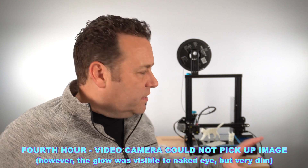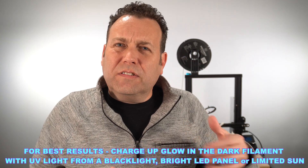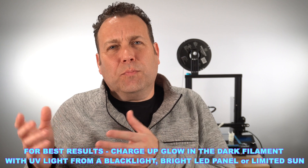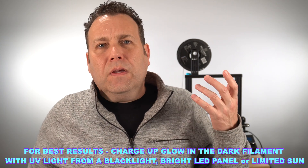I only charged this up for about an hour under one of my studio lights, so it got a nice blast of light. The phosphorus material needs to absorb light energy to produce luminance. If you charge it up for three or four hours you may get more intense and longer-lasting effects.